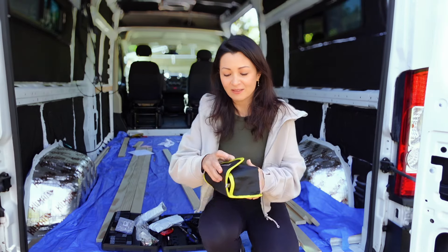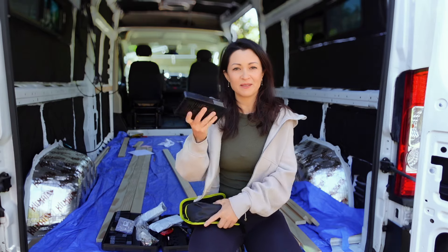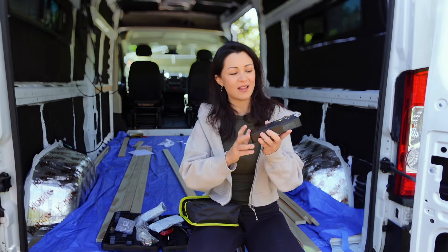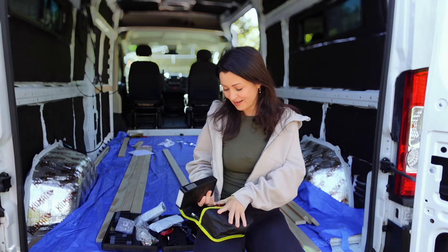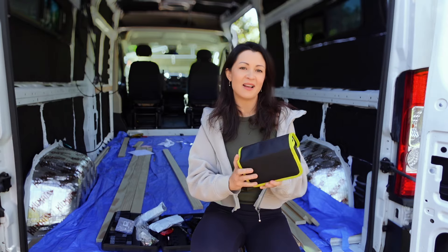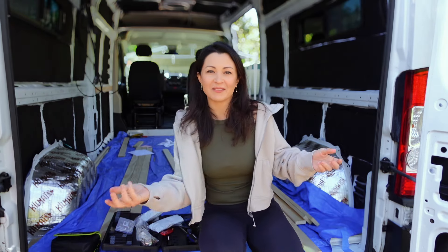I'm not promoting anything, but I got this at Costco — I was able to jump start my van right here without hooking it up to any other car. This is a portable jump starter and it worked immediately. It was so easy to use, I did it myself — anyone can do it. I'm going to keep this in my van all the time just in case.